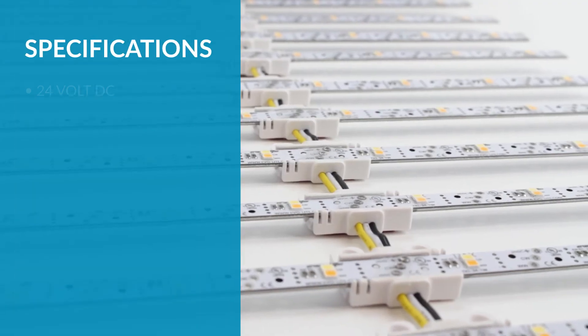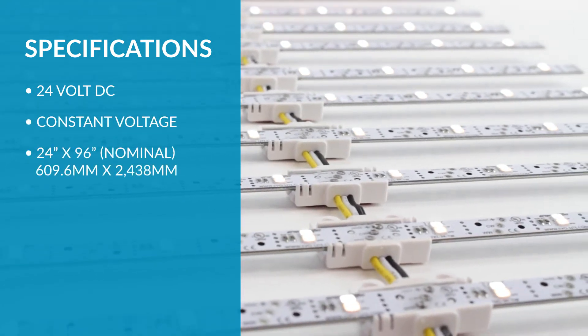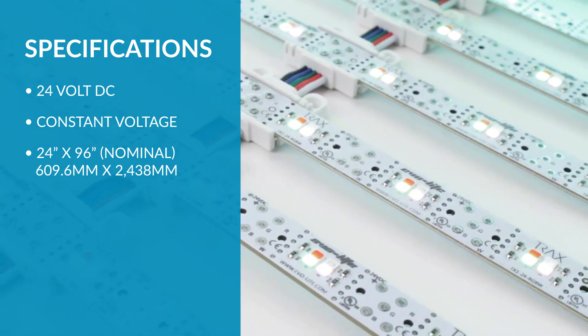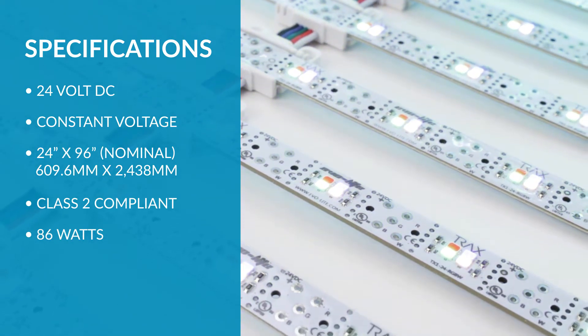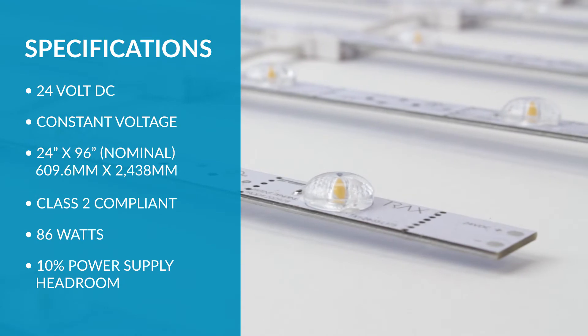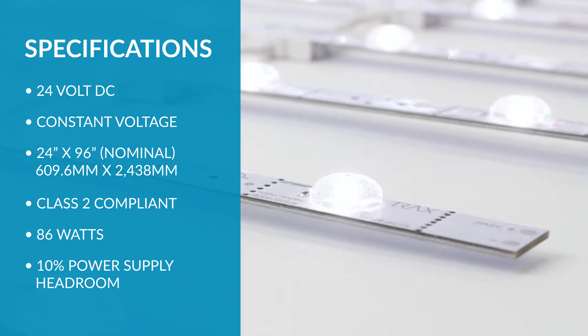Trax is a 24 volt DC constant voltage lighting product. Each 24 by 96 inch Trax array has been designed to maximize a 24 volt 96 watt class 2 circuit, utilizing only 86 watts. This design factors in headroom for power supplies to operate efficiently, therefore minimizing operational downtime due to power supply failures.